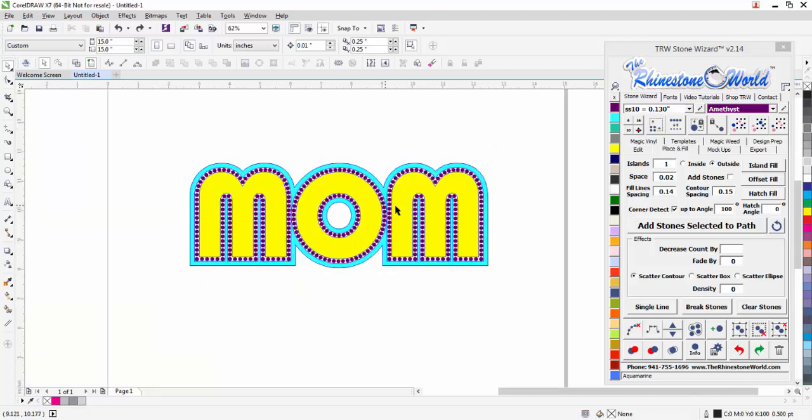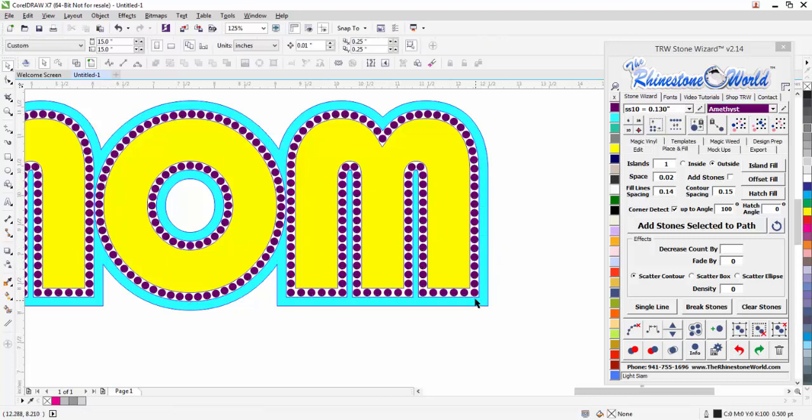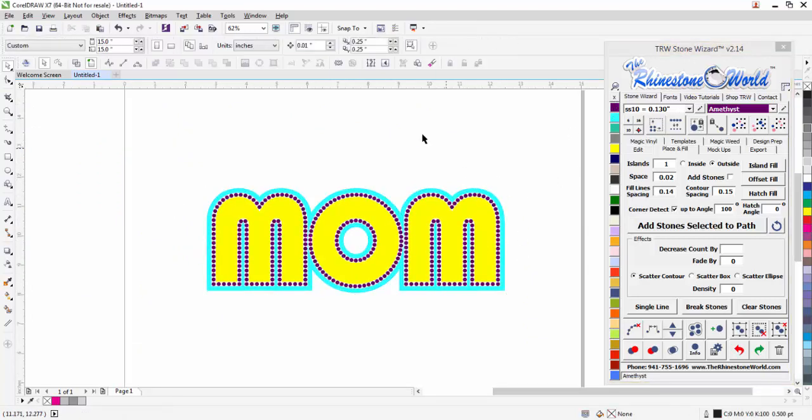The stones are nice and tight together. Now I'm going to click on my purple, select same color, and merge my overlaps — it's a one-click feature. You don't have to do it four or five times; one click merges the overlaps even if there are three circles on top of each other, done in a split second. I'll just get rid of those blue outlines by right-clicking on my X, and we are done with the mom design.